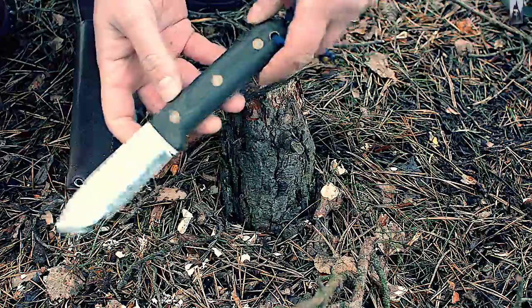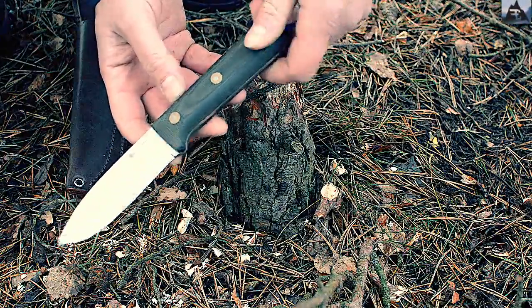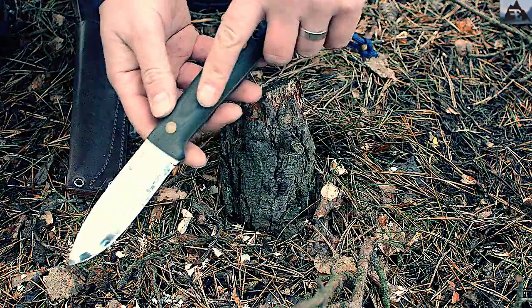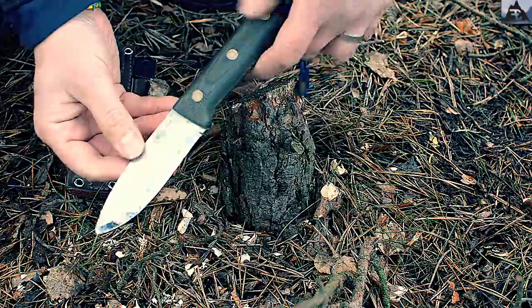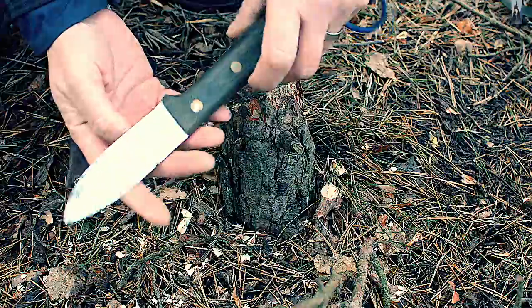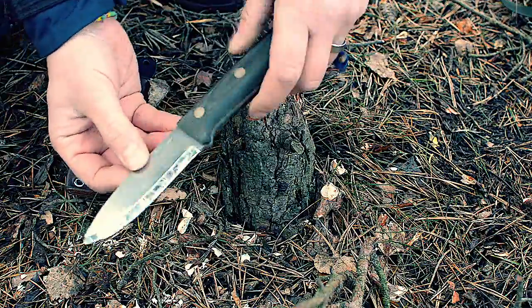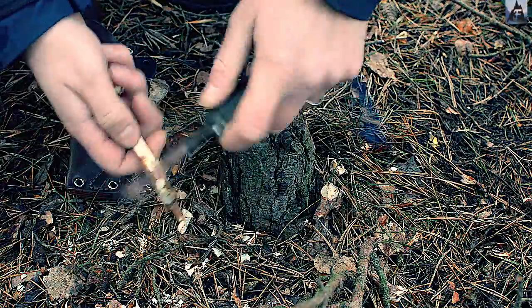There we have it — the LT Wright Genesis knife. I'm extremely happy with this one. The handle material is great, the blade is great. I think I won't have to resharpen it for a long time. It's extremely sharp, and I love the spine, which is extremely sharp as well.